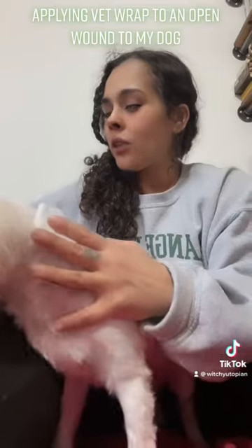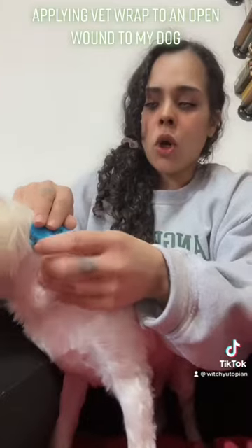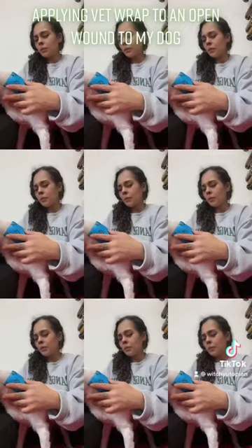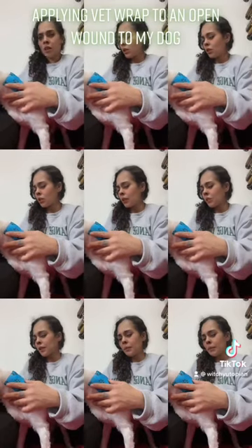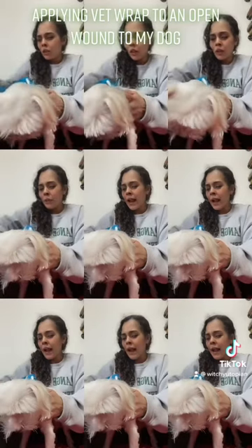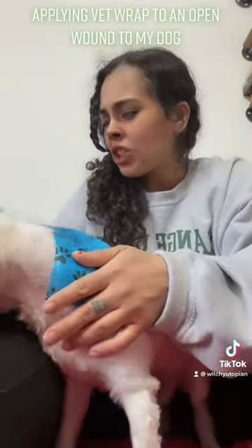Okay, so now you got boo-boos. I know, I know. Stay still, though. Stay still. Oh, here we go. Nice. And around — this one's a little bit bigger than the last one we had on you. Okay. And then we wrap you. You gotta stay still.